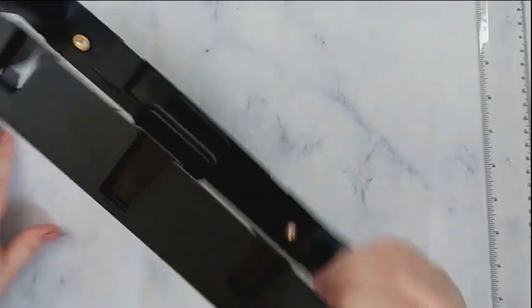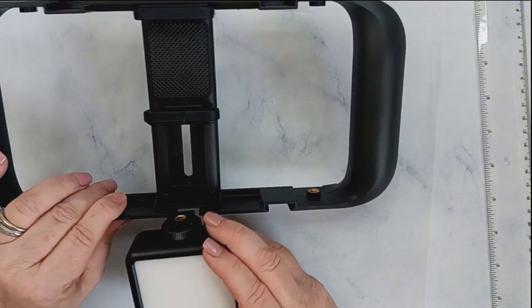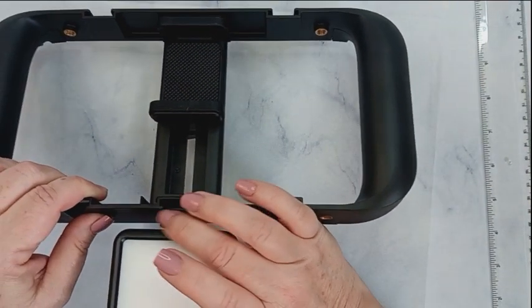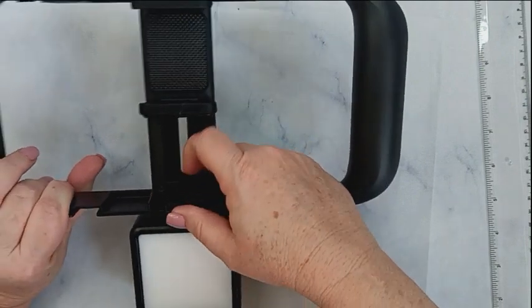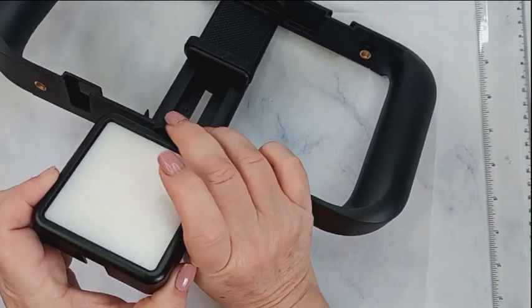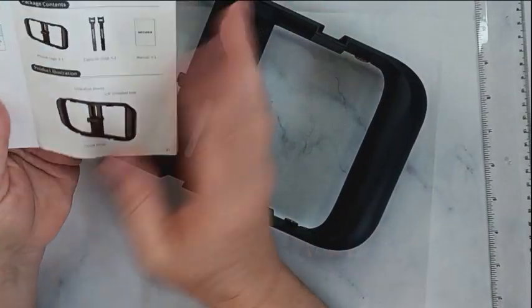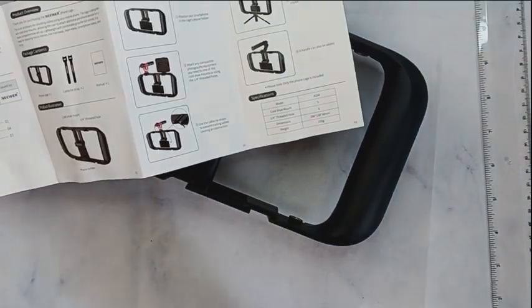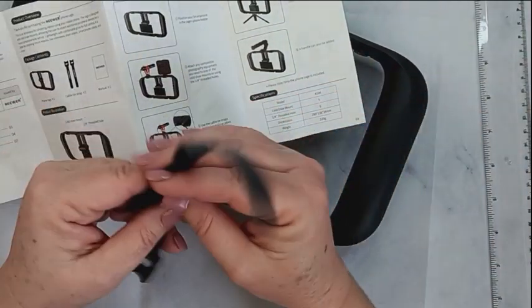It has different mount areas all over the rig. You just loosen this up a little and it slides right in, so you can attach various accessories to it — like the light here. It also came with a little booklet that shows you numerous ways that you can use it.